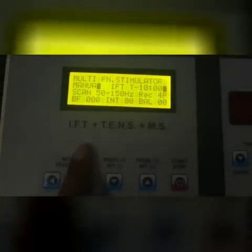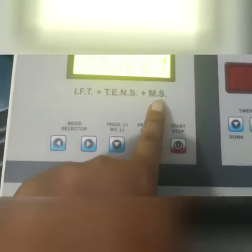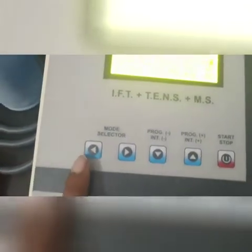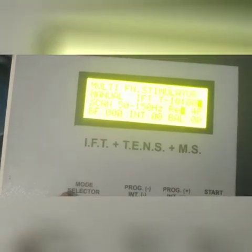Programs 1 to 70 are for IFT, 80 to 100 are for TENS, and 100 to 125 are for MS. I can select the mode from here and increase or decrease the program from here.